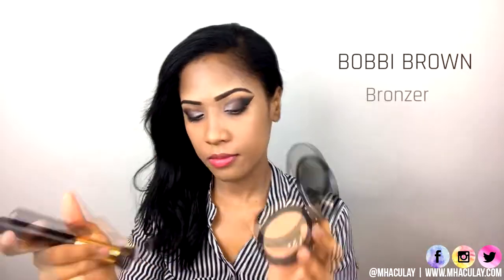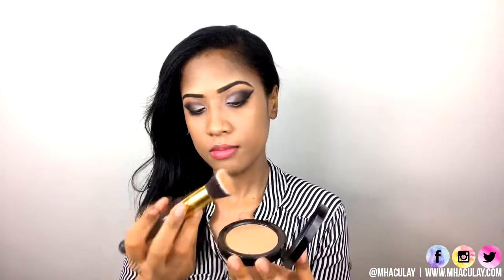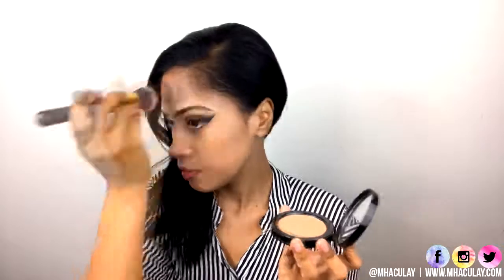To warm up my complexion, I'm just applying a bronzer in circular motions across my face. With the same concealer we used earlier, I'm just highlighting my under eyes, the sides and the bridge of my nose, upper lip, and my forehead.